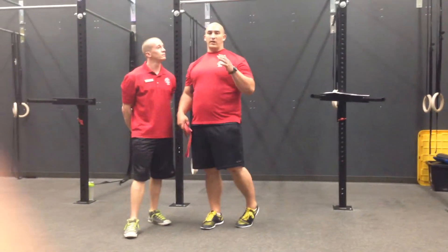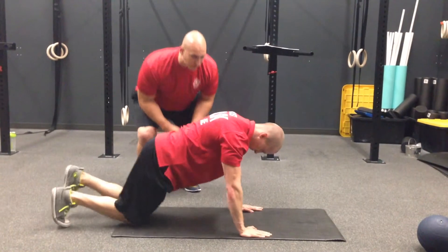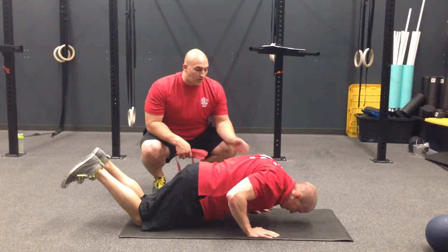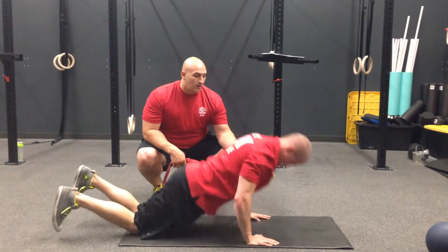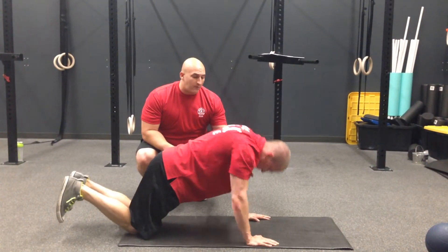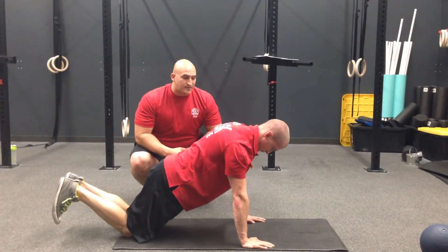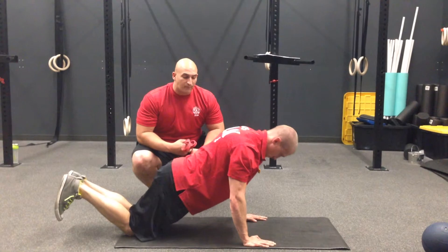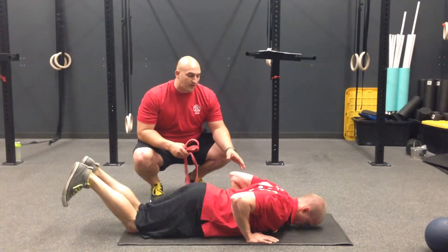So if our client cannot achieve a regular push-up, we put them on their knees. If they can't achieve a knee push-up with correct form — they can go down partially but they collapse forward once they hit a certain point — we have to start regressing them. So the first thing we're going to do is have them go through a negative push-up. Encourage them to hold tension as long as possible before they collapse.